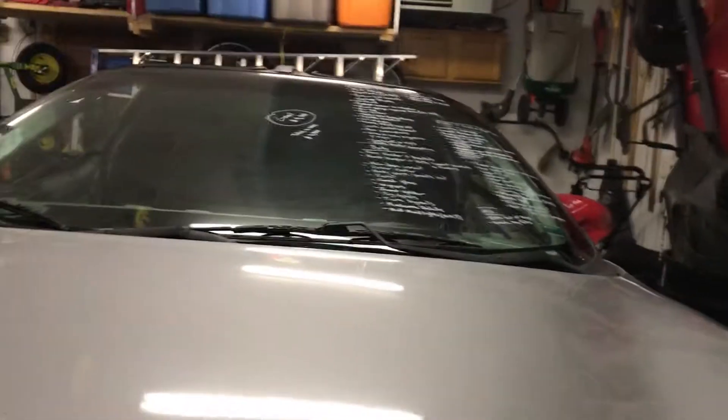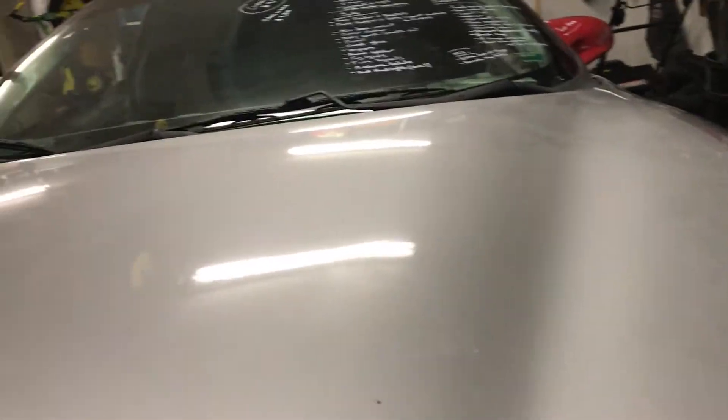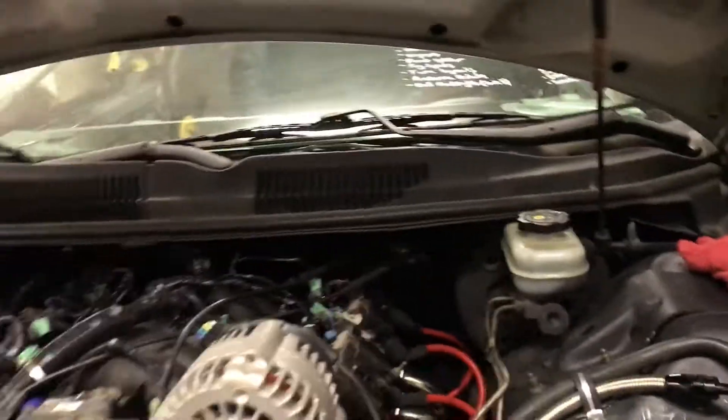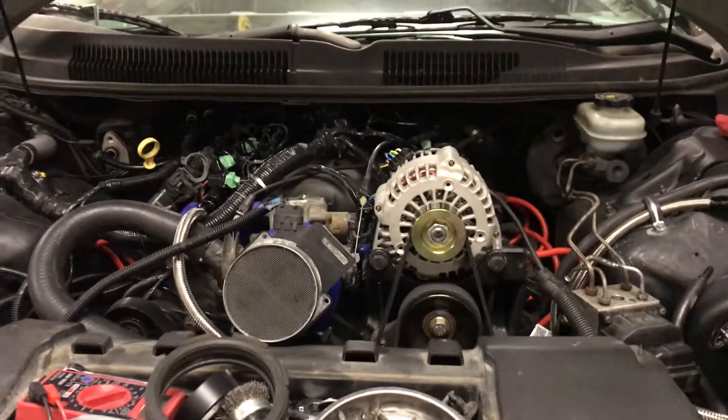Since the last update, I have pulled the engine and transmission k-member completely out of this thing. Let me see if I have a light here.